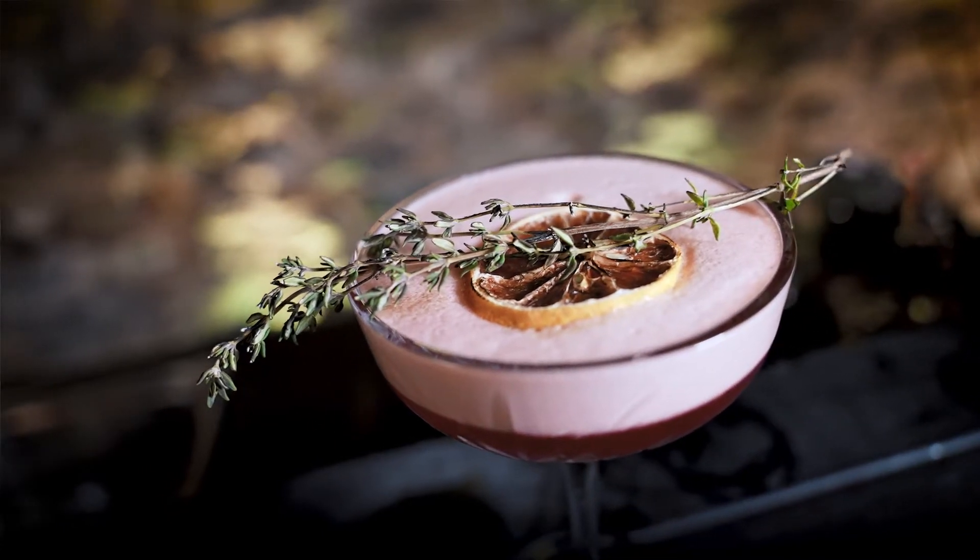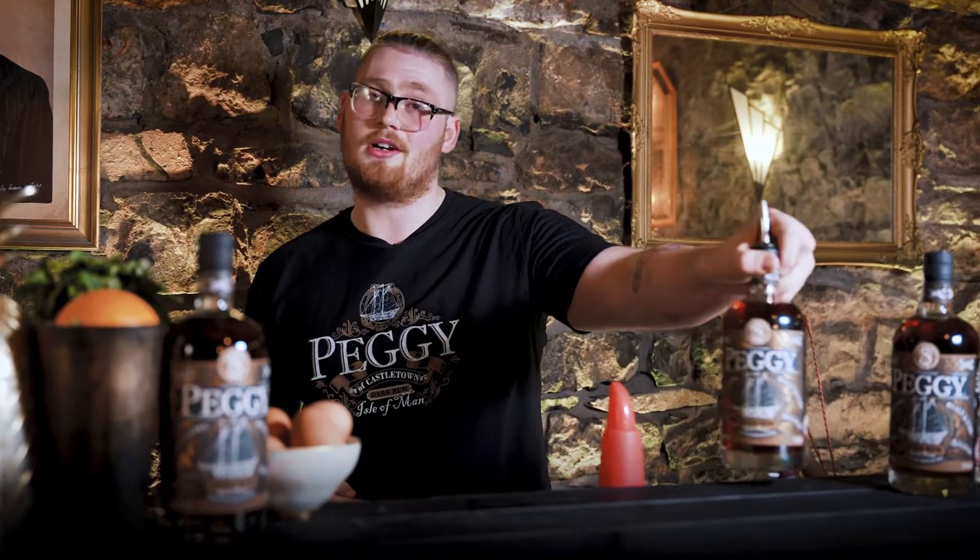Hey guys, this is Lyndon with On The Rocks in association with Buxton Bar Group. We'll be using Peggy dark rum today for the Dead Eye Daiquiri.